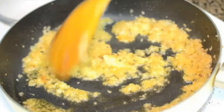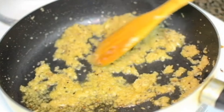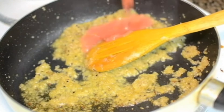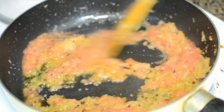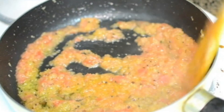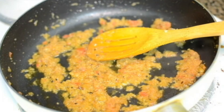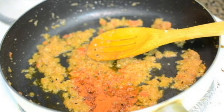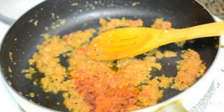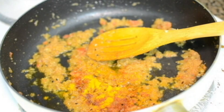In goes one tablespoon of ginger and garlic paste. Cook it till the rawness is gone. I'm getting the nice aroma of ginger and garlic. In goes some tomato paste and I'll cook till the oil separates. The masala is done — it is oozing out the oil. Now I'll add dry spices: a teaspoon of red chili powder or to your taste, half a teaspoon of turmeric powder, and half a teaspoon of cumin powder.